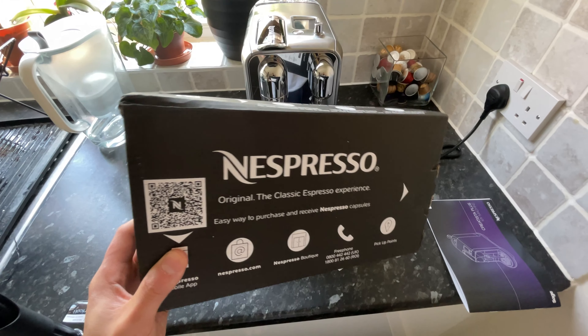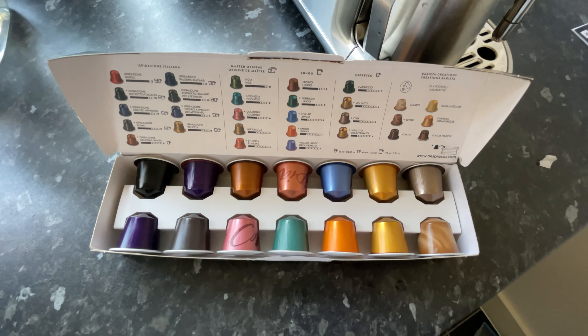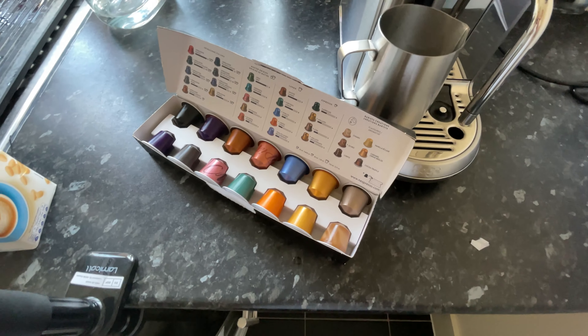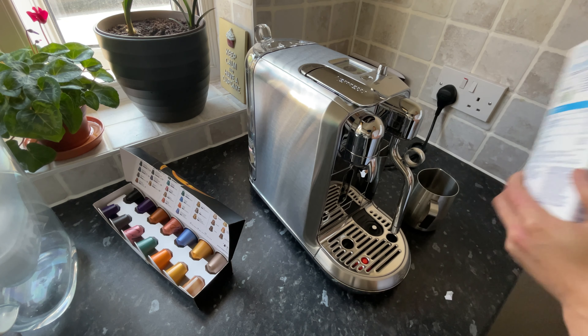They've also very generously included 10 classic Nespresso flavours, although if you are a coffee addict like me these will last you about two days, so it's probably best to order some more flavours alongside your machine.